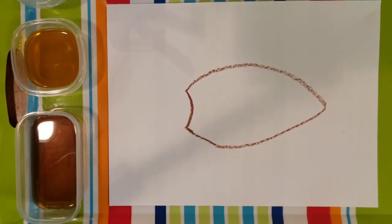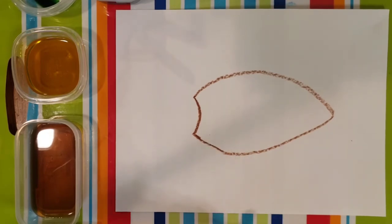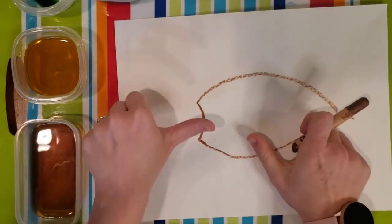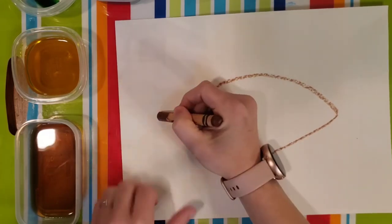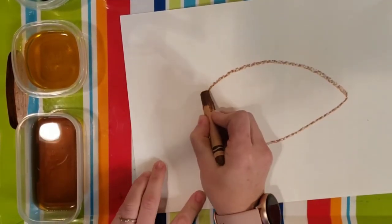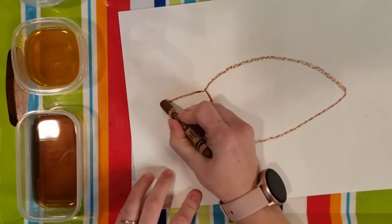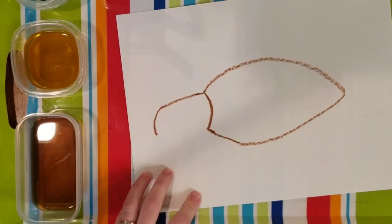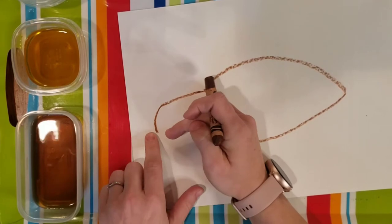The loggerhead has a big head. The loggerhead also has a really strong jaw and can eat things like crabs and shellfish — it can get through those shells with that strong jaw. So we have a kind of big head. If your shell is about the size of your hand, then the head is about the length of your thumb, and you could make your head looking up or looking down. I am going to make mine kind of straight across.